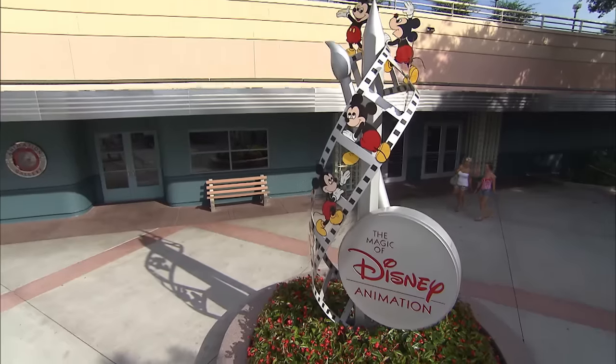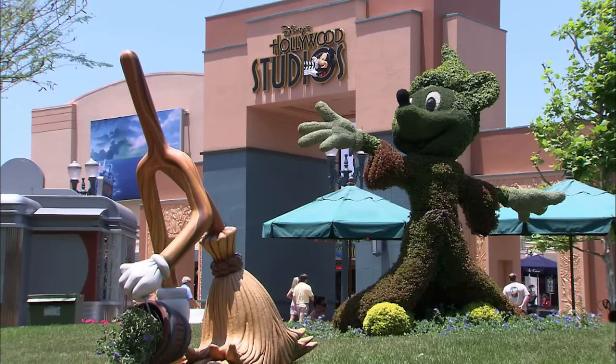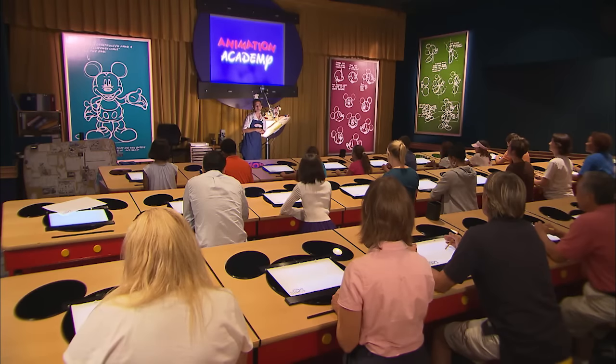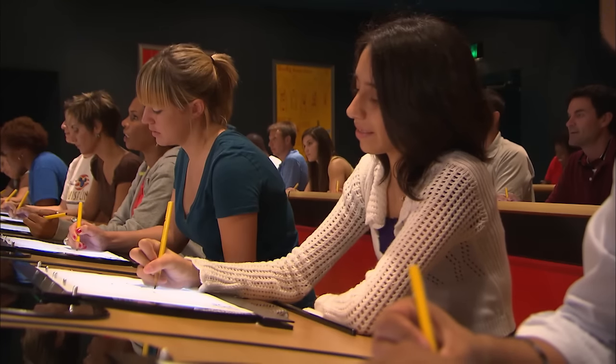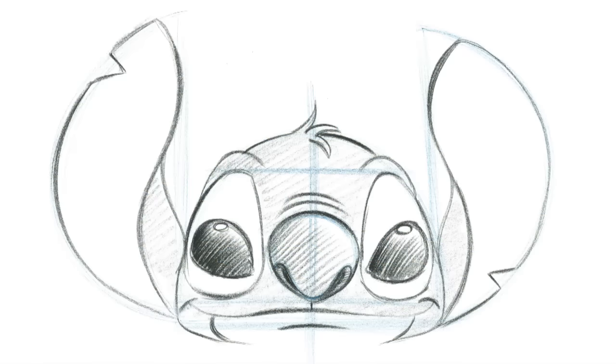Hi, I'm Heather. I'm one of the artists here at the Magic of Disney Animation at Disney's Hollywood Studios in Florida. Here at the Animation Academy, we show our guests how to draw dozens of characters from your favorite Disney animated films. Today I'm going to show you how to draw Stitch from Disney's Lilo and Stitch.